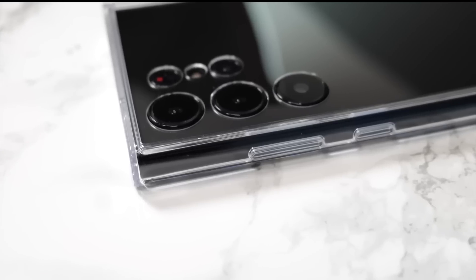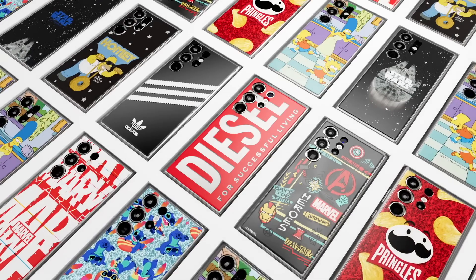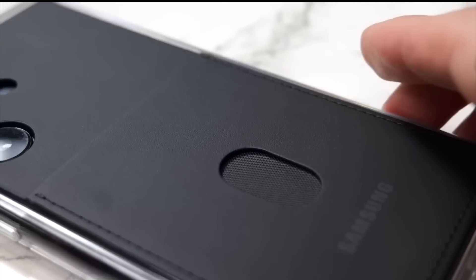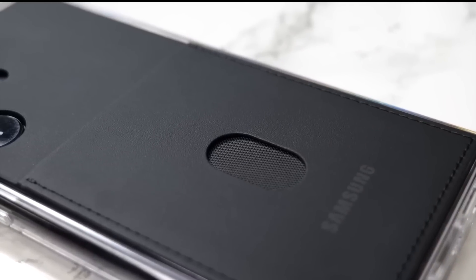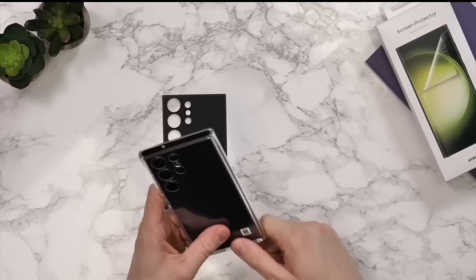Next, we have another interesting case, which is going to be the Samsung new frame case that has a very interesting concept. Basically, it's going to come with an interchangeable backing. Essentially, you can choose whether or not you want to have a card slot in the back, making this case serve as a kind of two-for-one.